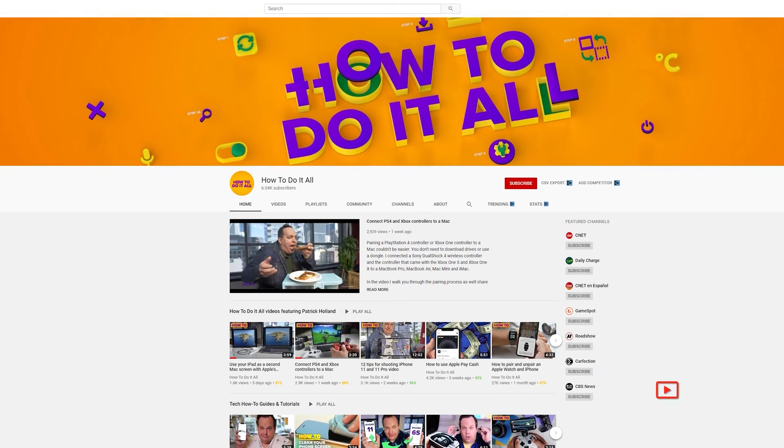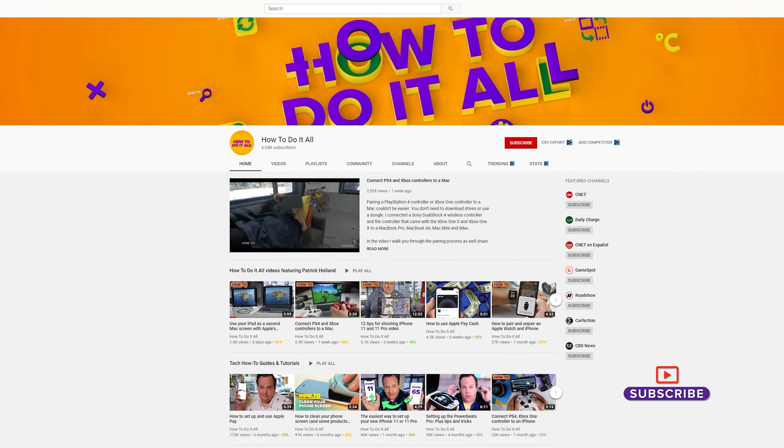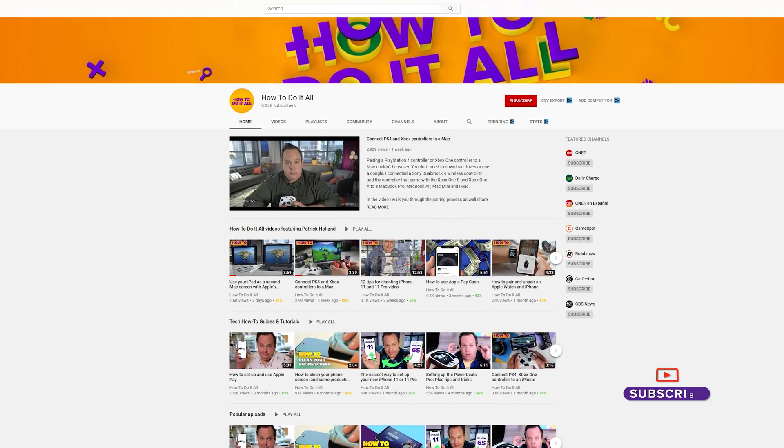Take a moment and subscribe to our channel for more how-to videos. We love making these videos for you guys, but we love it even more when you subscribe.